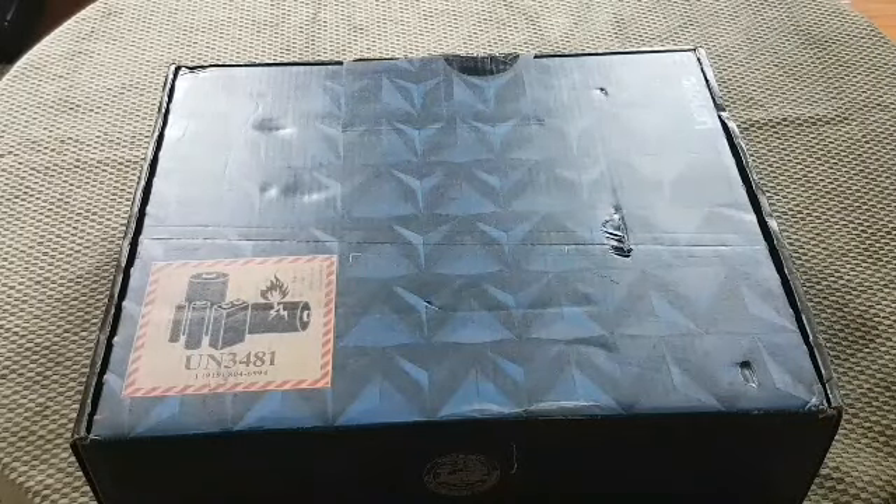Hello everyone. Today we have a Lenovo Y540 gaming laptop with 16 gigs of RAM and the 2060 GTX NVIDIA card. Just going to be doing a quick unboxing today. Let us begin.